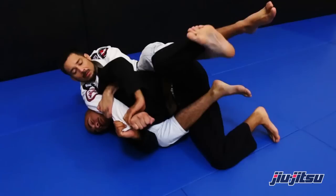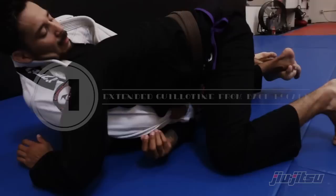Once they grab your arm and throw it over, you often lose control. But this is a way you can make it backfire on them — this is an extended guard; you cage that arm.